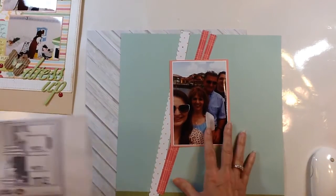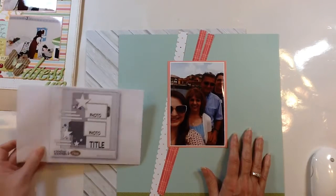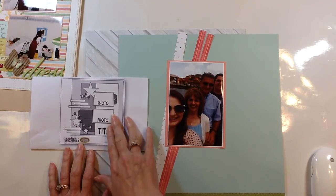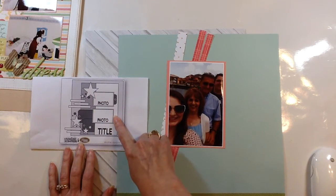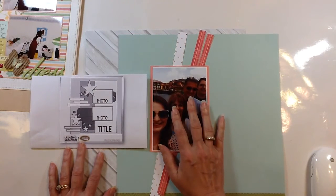Today I'm working with this sketch again and I'm going to start with one of the most basic ways that you can change up a sketch, and that's with your photos. This sketch has two 3x4 landscape photos, but if you draw a line on each side you can easily come up with a 4x6 photo, and so that's what I'm working with today — I have a 4x6 photo that's matted.